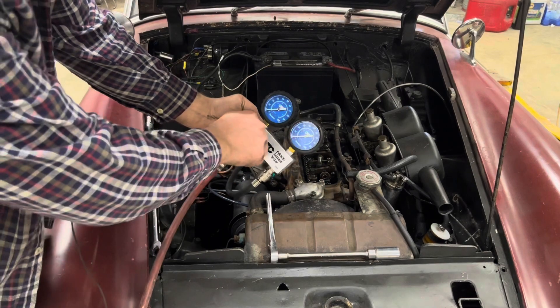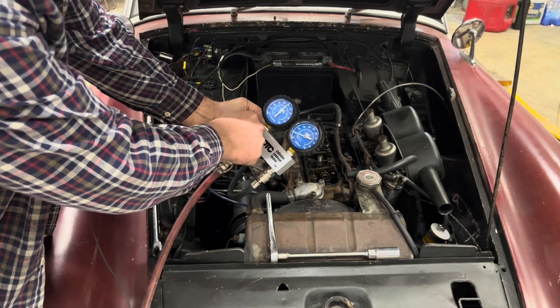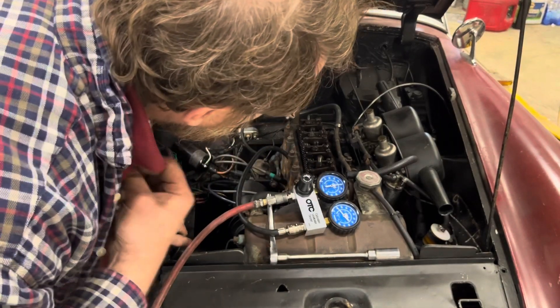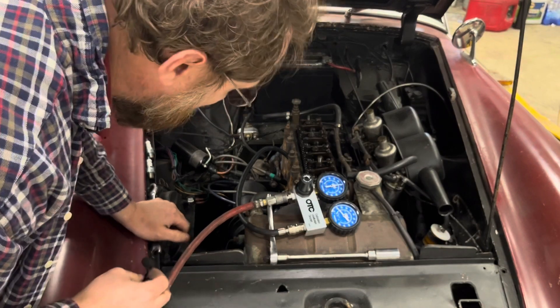I'm going to set this to 50 pounds. We've got only 10 pounds showing — that's quite a bit of loss. That's like 80 percent leak-down.